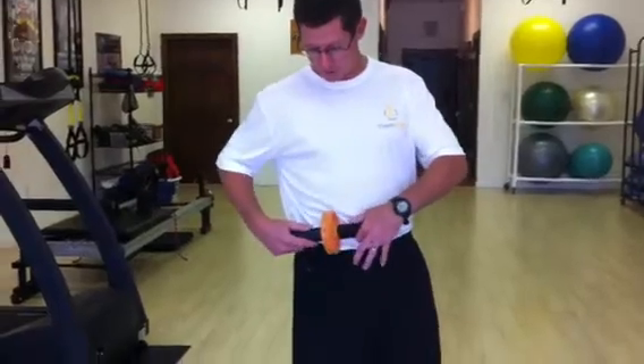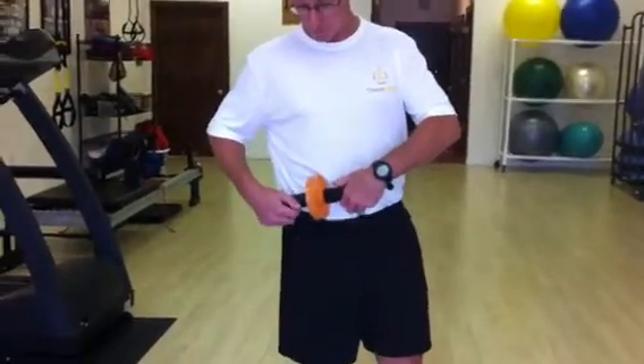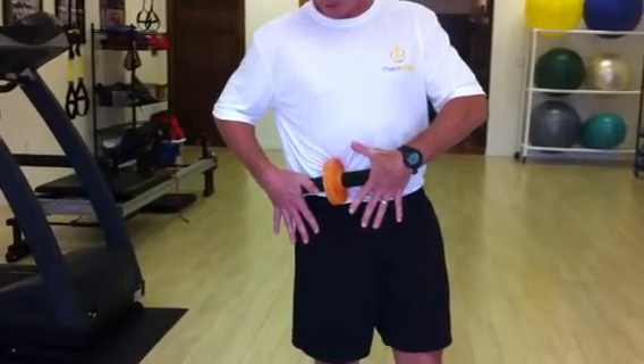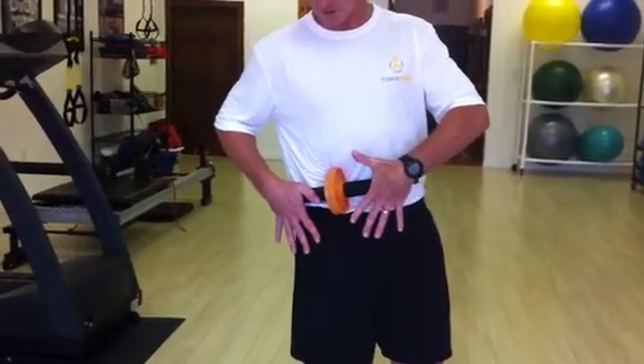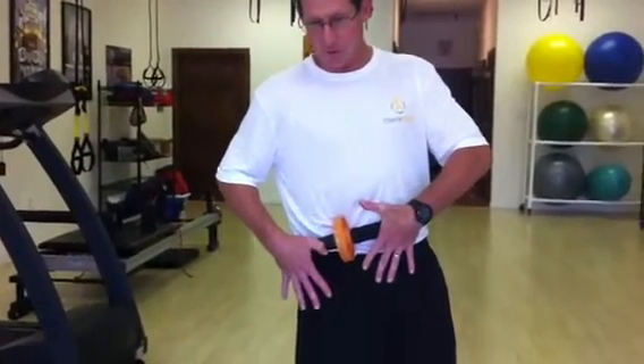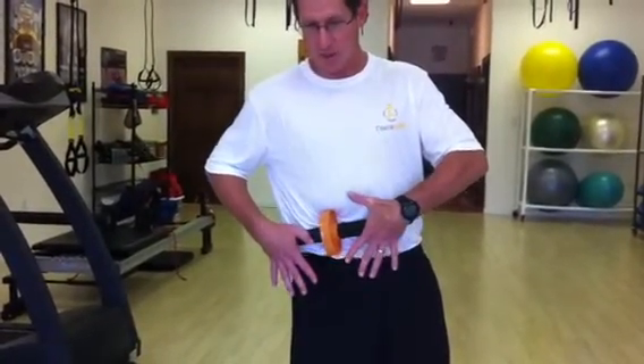We're going to go just in between the two and press down just like this. It's a very deep muscle, and we're going to kind of roll and glide side to side. What you're looking for is kind of painful areas, or hot spots, if you will.